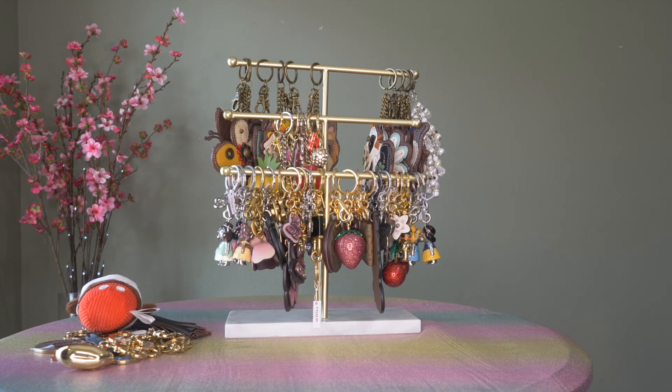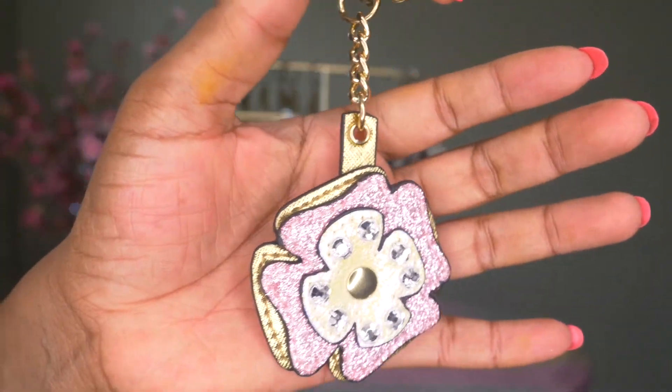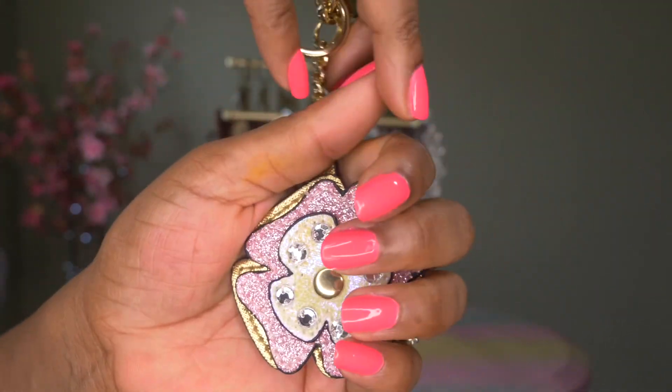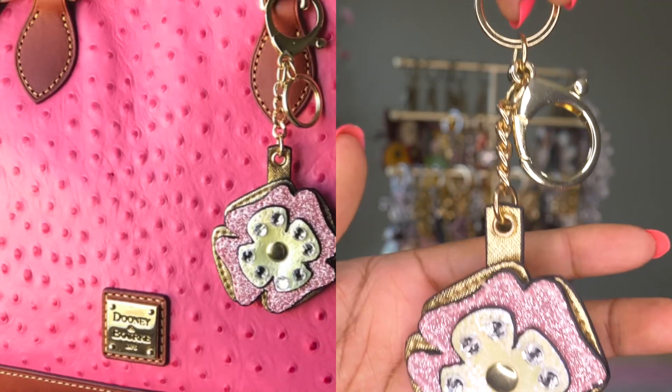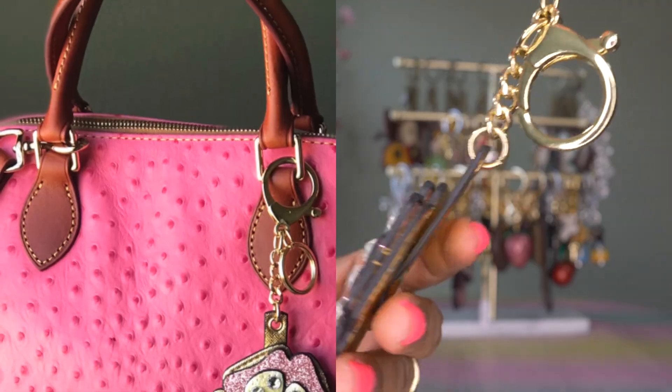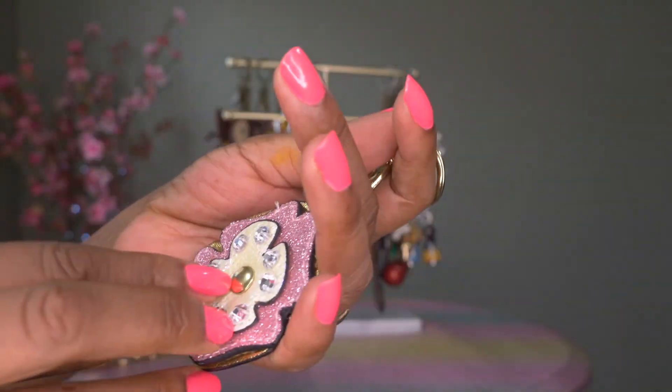Then I have this one — I don't know where I got it from, I don't know what brand it is. I just think I picked it up at a store because I thought it was cute with the colors. I do have a picture of it on a pink bag. Could be Walmart, could be anywhere, but I like the pink glitter all around, and this one is in gold hardware.